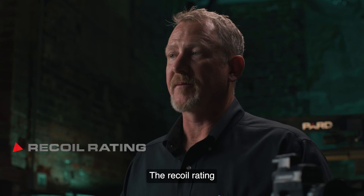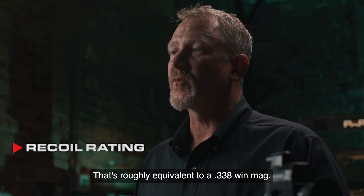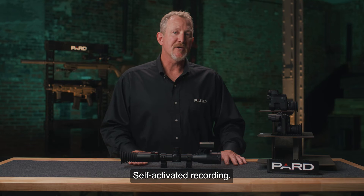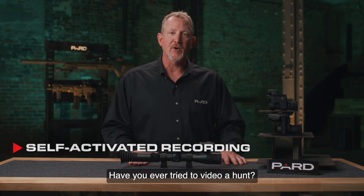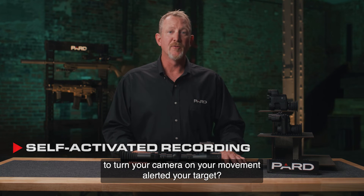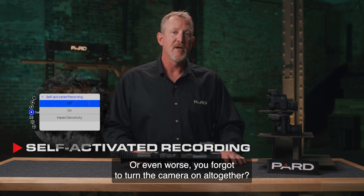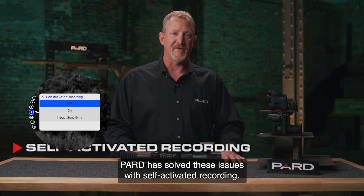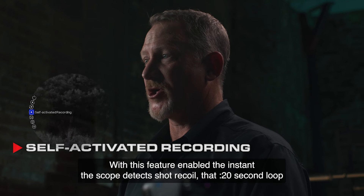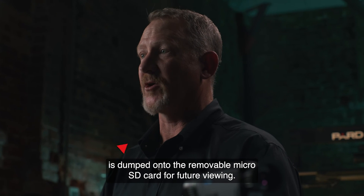The recoil rating — PARD has designed this scope to withstand 6,000 joules of force, roughly equivalent to a .338 Win Mag. Self-activated recording solves the problem of missing shots on video: with this feature enabled, the instant the scope detects shot recoil, a 20-second loop is dumped onto the removable micro SD card for future viewing.